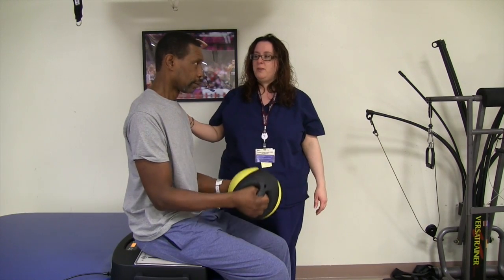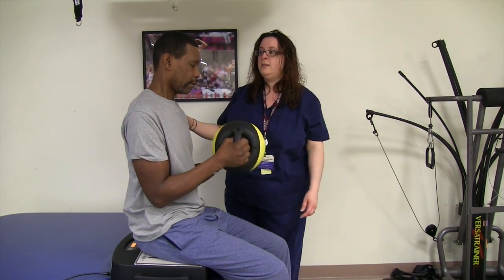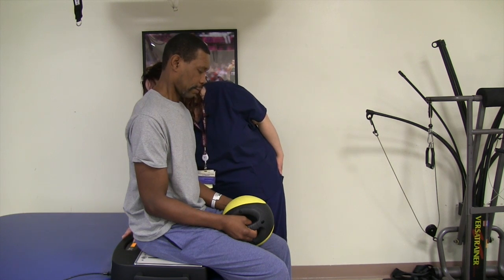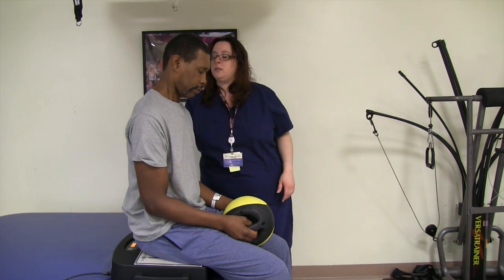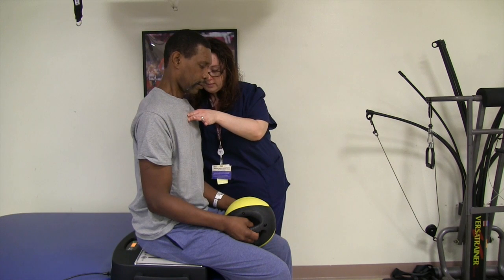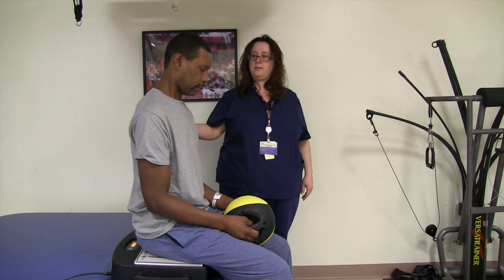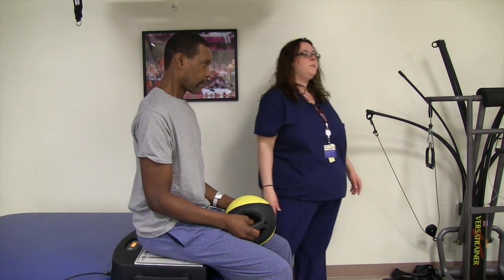All right, you ready? This is while vibrating. Okay, you ready? All right, so now we're going to start again, except while vibrating — you're going to sit nice and tall. Good, okay, nice and tall. Get your bearings.